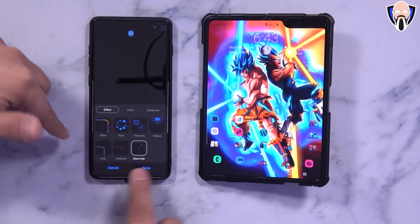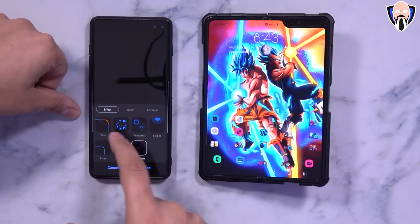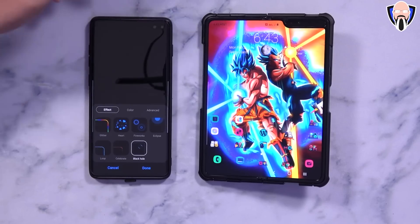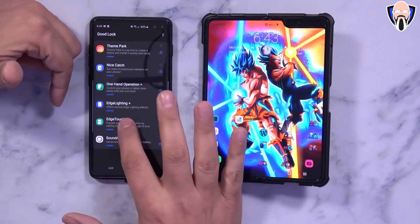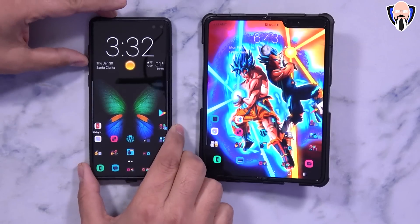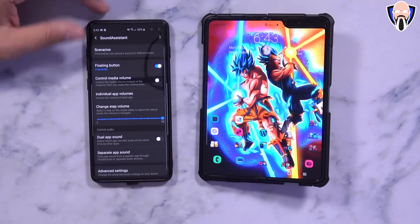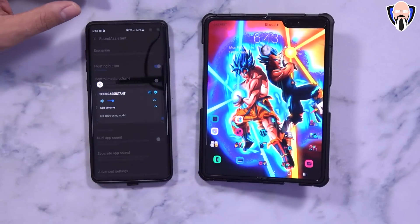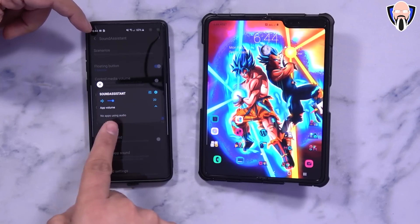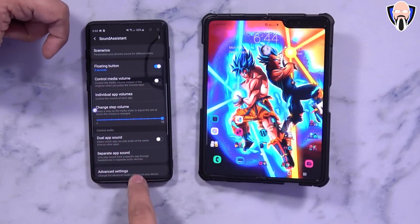Edge Lighting Plus now has better customizations and works a little better. We have Loop, Celebrate, Black Hole, Glitter, Heart, and all different options for colors and duration — all very nice for notifications. Edge Touch is also here and you can turn it on to disable functionalities in certain parts of your display. Sound Assistant is absolutely very nice — whenever you change your volume you get a floating window. If you have multiple apps generating audio, you can customize the volume per app, and of course go into settings and customize the EQ from anywhere in the system.